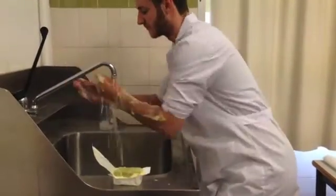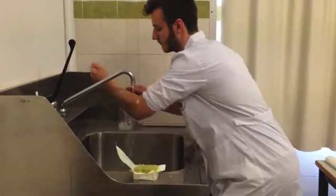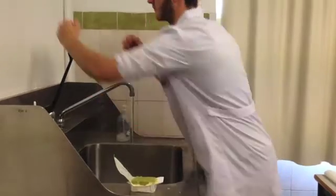Rinse the soap off your hands using the same technique as earlier, starting at your fingertips and moving in a sweeping motion to your elbows, making sure your hands are always above your elbows. You should then use your elbow to turn off the tap.